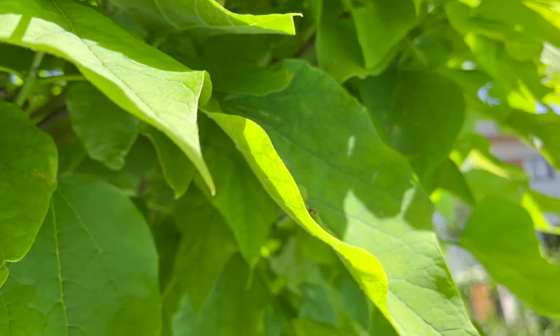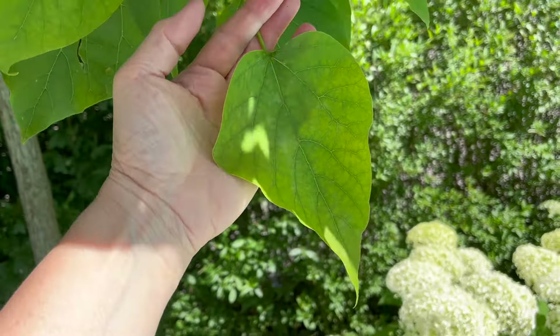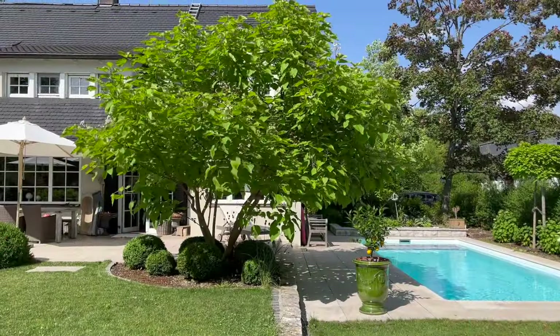Jetzt zeige ich euch mal, wie unterschiedlich die Blattgrößen sind. Der Trompetenbaum Katalpa Nana treibt sehr spät aus — der bildet seine Blätter erst Ende April, Anfang Mai. Ich habe mal zwei Blätter abgemacht, einmal von meiner mehrstämmigen Katalpa und dann von der Katalpa Nana. Beide sind herzförmig und haben ungefähr die gleiche Farbe, aber das Blatt von der Katalpa Nana ist viel, viel kleiner, wie ihr hier sehen könnt. Hier nochmal zum Vergleich, wie die beiden sich unterscheiden.